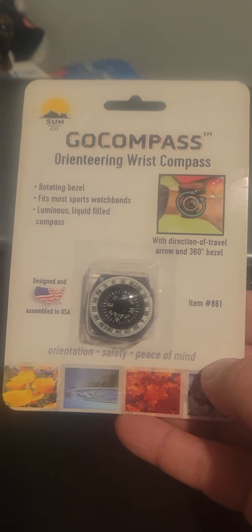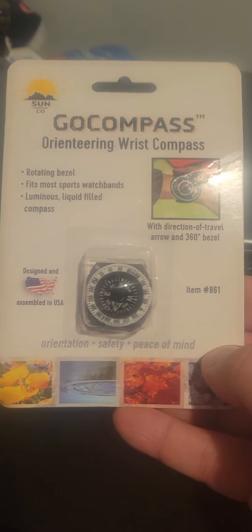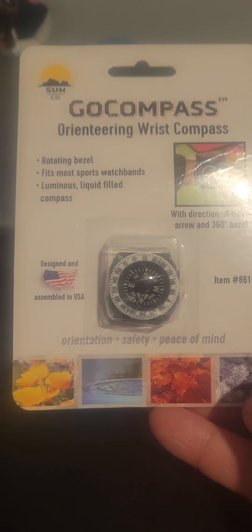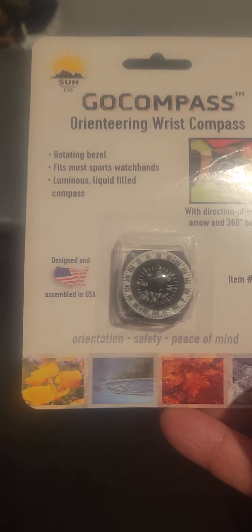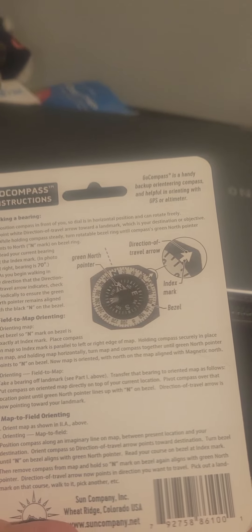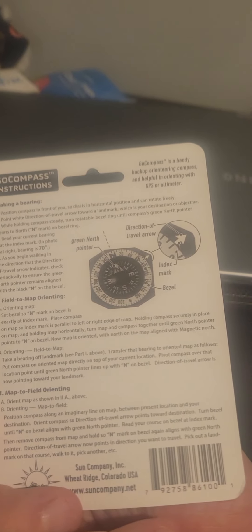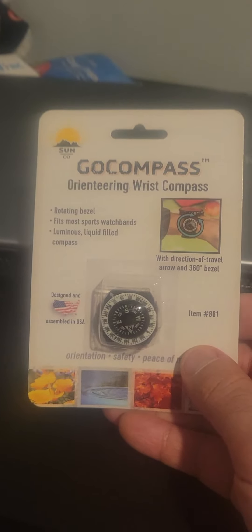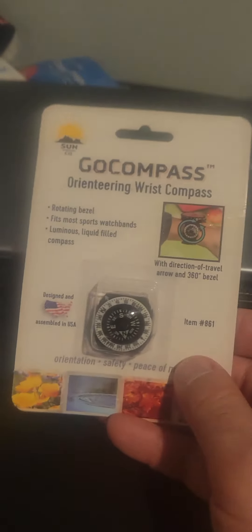Hey guys, this is a compass — orienting compass — for orientation, safety, and peace of mind. This is a very good rotating bezel that fits most sport watch bands. It has a luminous, liquid-filled compass with a direction of travel arrow and a green north pointer. I bought it for ten dollars for my watch, and I will show how this compass goes on the watch.